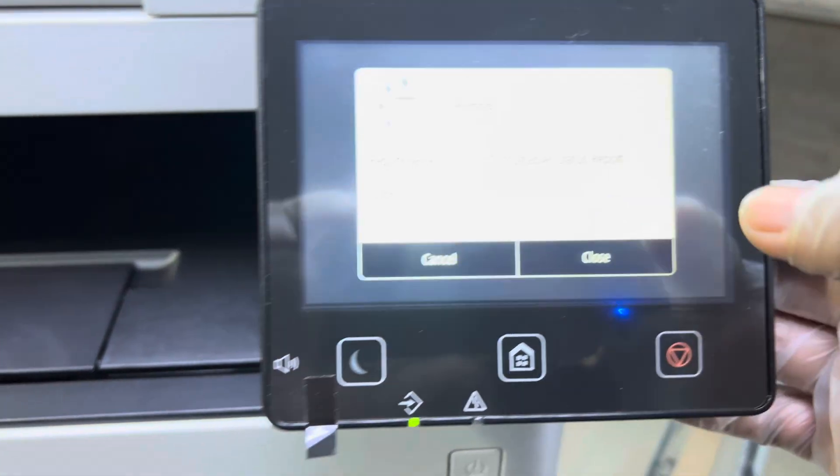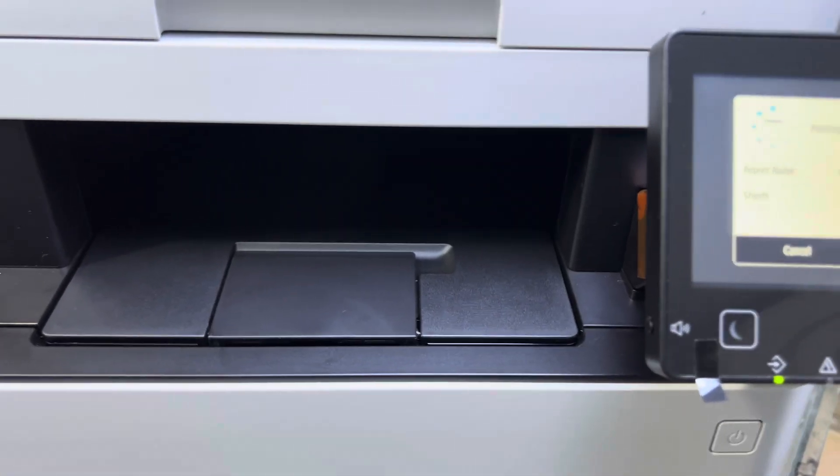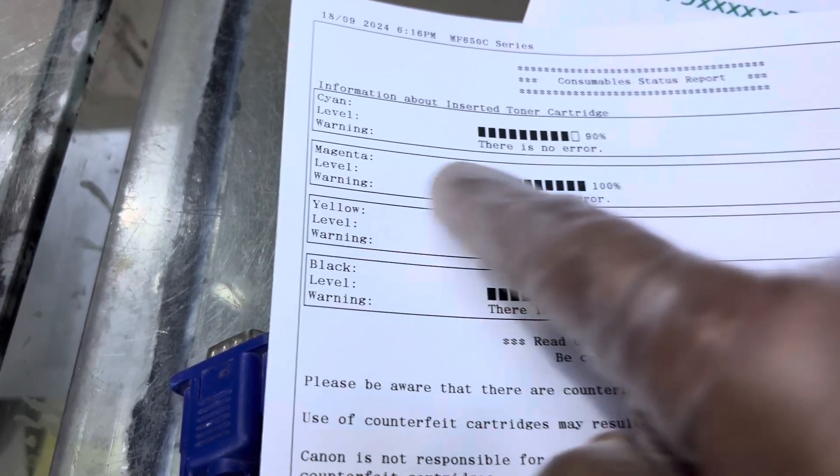Press Start — it will print a page that shows the percentage of the toner cartridges, so you will know when to change them. It's showing cyan at 90% and all color percentages. It's printed in black color but it's showing all the percentages.